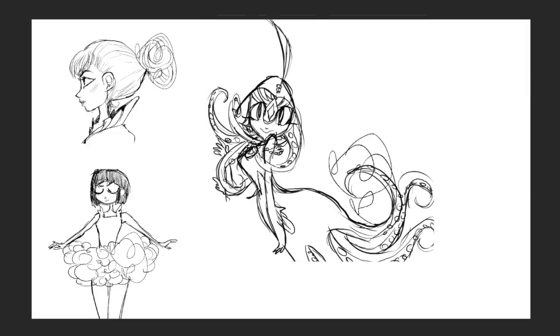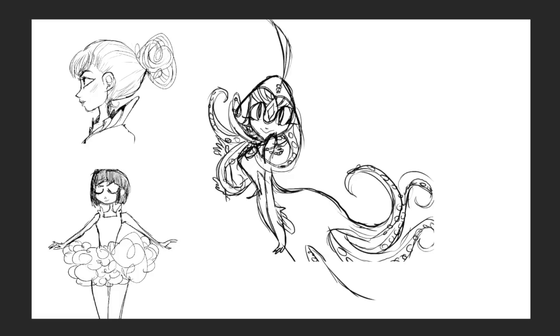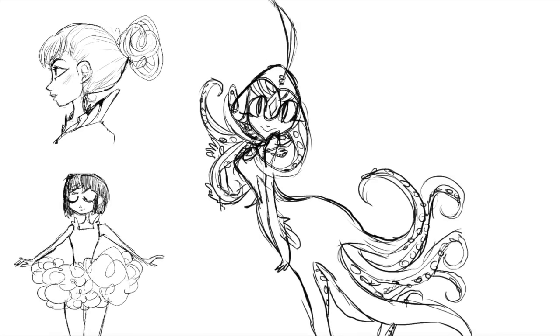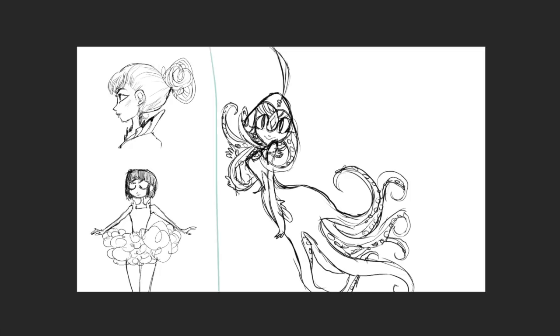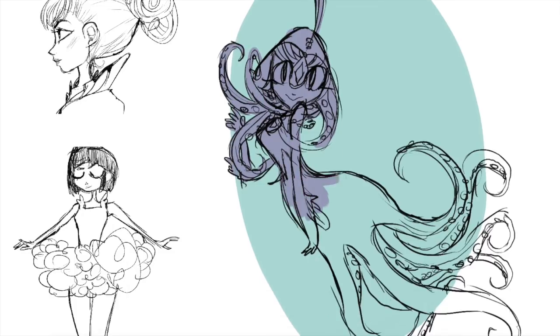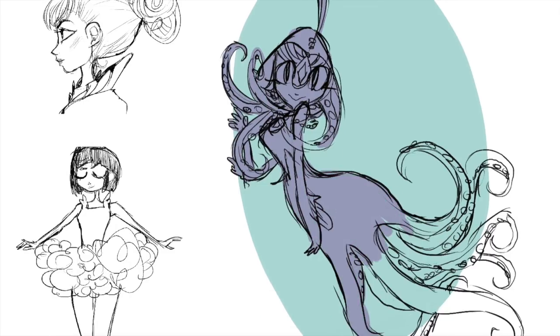She was the last piece of practice before I went on to do the final piece. Because she was turning out well, I spent a little more time on her just drawing in little tentacles and things so she looks more like a little octopus girl. I really wanted it to be fully inspired mostly by the scribble I had drawn, and I tried to incorporate all of the elements of the squiggle into the whole design.